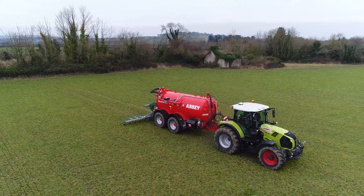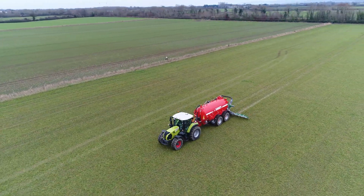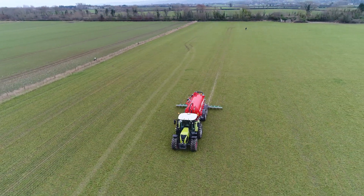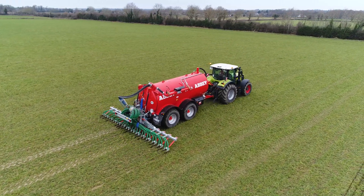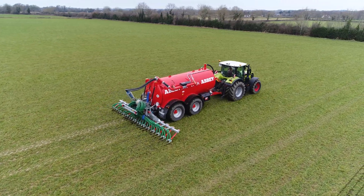The one we previously had was two and a half thousand, but with the trail shoe it adds extra weight. We went with 710 tires — very wide tires — and the tractor actually has 800s on it at the moment, which were used for sowing. So there's a good bit of rubber underneath it, which spreads the weight.